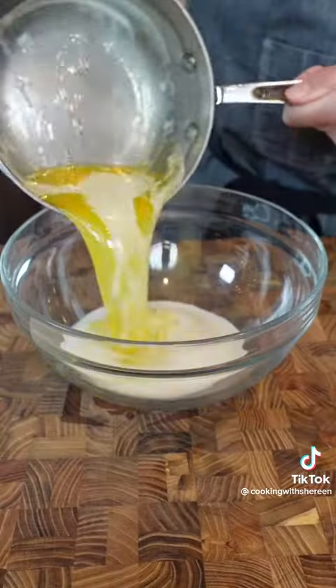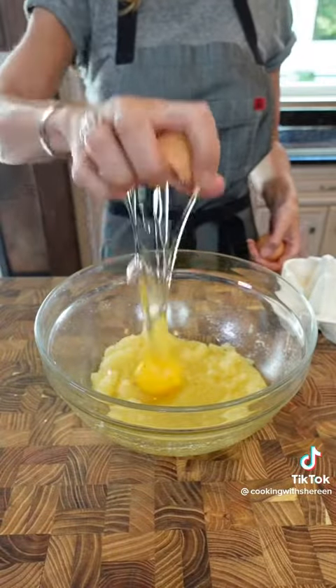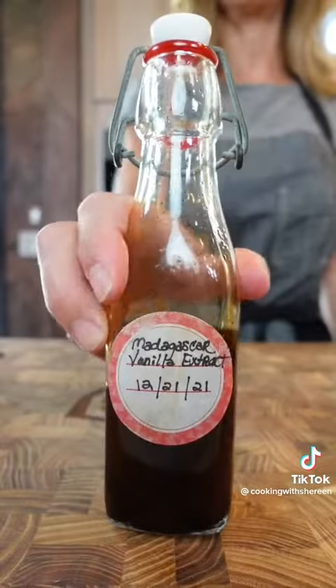One and a quarter cup sugar. Let it cool. Two eggs, one teaspoon of pure vanilla extract.